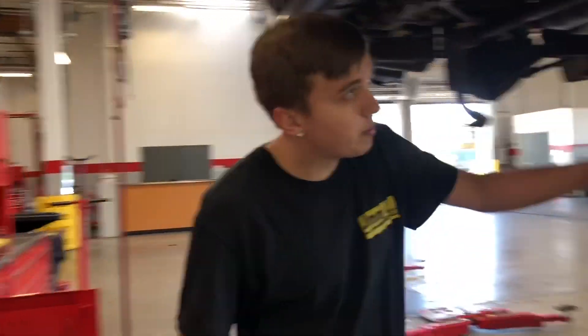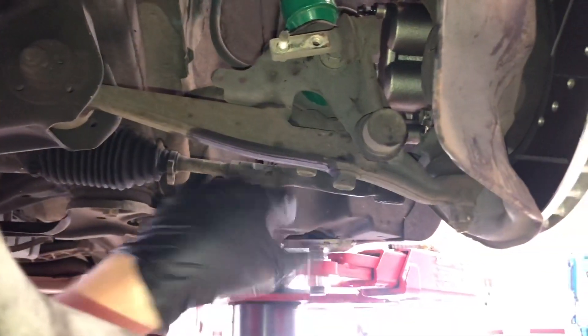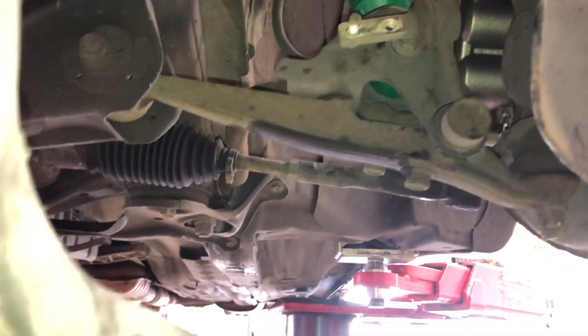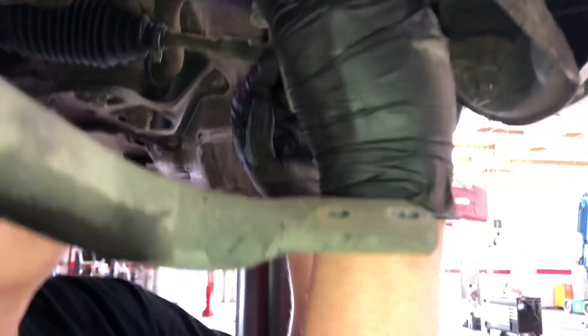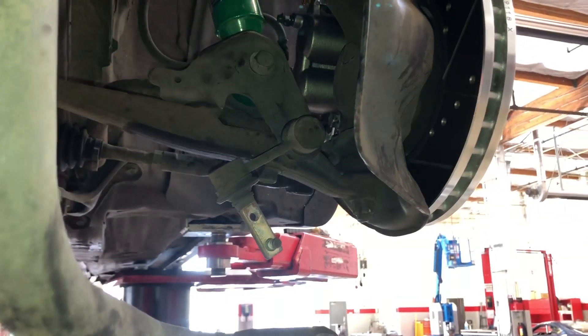We've got the top cap bolts in and the sway bar end links back in. One of them on the passenger side was kind of a problem to line up through the bracket's hole since it was bent a little, so we had to play with that. Now it's time to move this out of the way, tighten the main bolts on the bottom, put the sway bar back on, put the wheels on, and we're pretty much good to go.